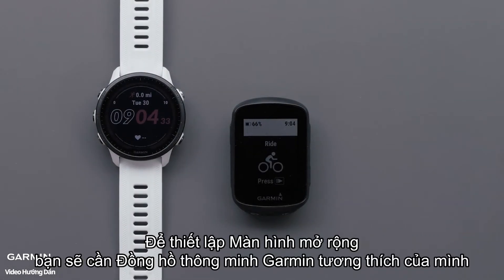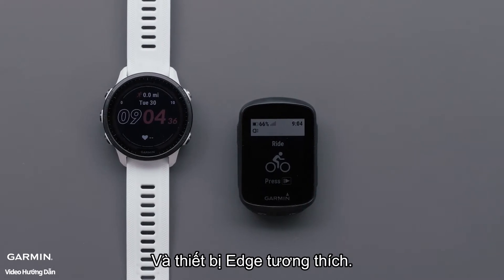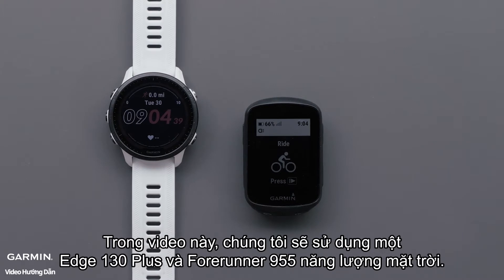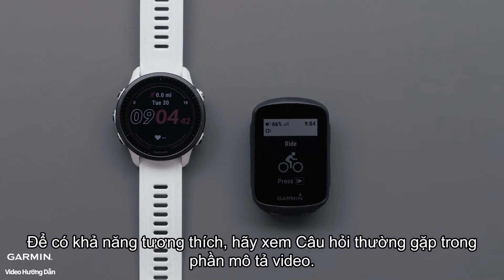To set up extended display, you will need your compatible Garmin smartwatch and compatible Edge device. In this video, we will be using an Edge 130 Plus and a Forerunner 955 Solar. For compatibility, see the FAQ in the video description.